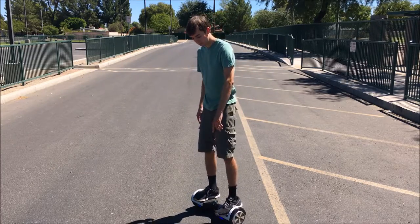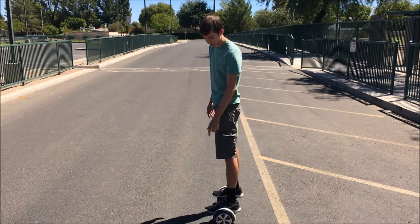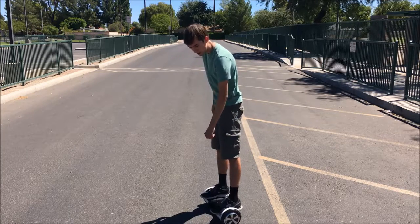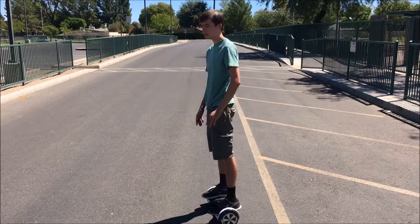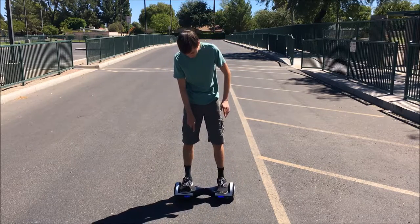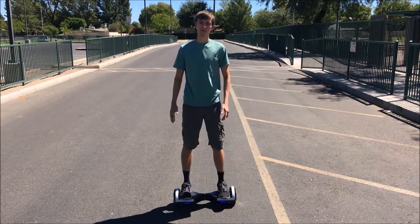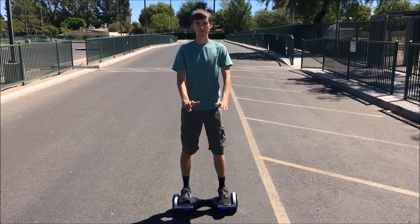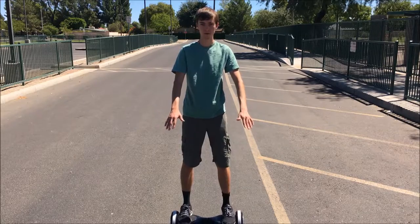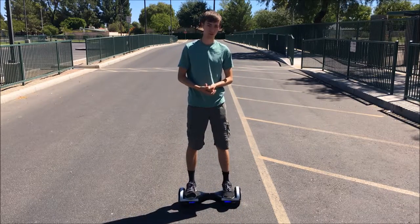The next thing you want to look at is how far forward your toes are. This varies from person to person — I like to keep my toes about two inches further forward than the front of the hoverboard, but you can really put them in any position. People often ask whether it matters if you ride with the colored lights forward or backward. No, it really doesn't matter. I like to ride with lights forward especially at night, because it allows you to see some of the bumps and obstacles in front of you before you run into them.